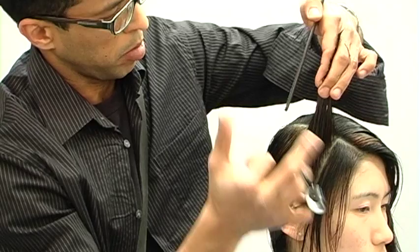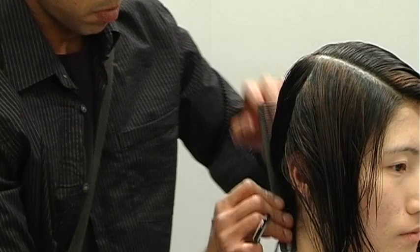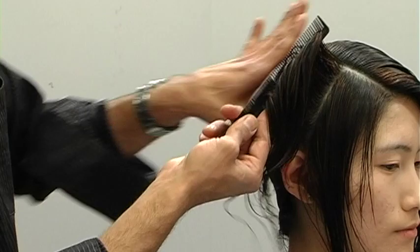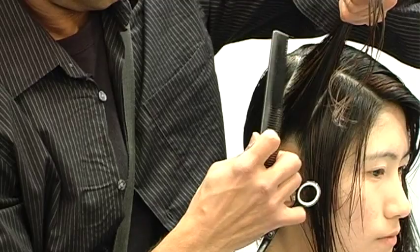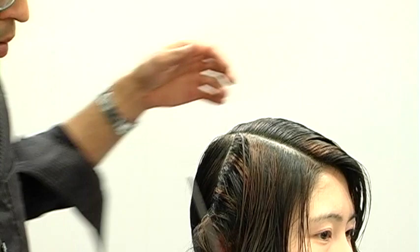Following the guideline and cutting in a graduated shape between my fingers — because I don't want the hair to flip, I want it to bevel under and fall sleeker. As I reach the section where the head shape starts to round, one way to compensate is to over-direct onto the last section, starting to build up a little weight and a slight corner.